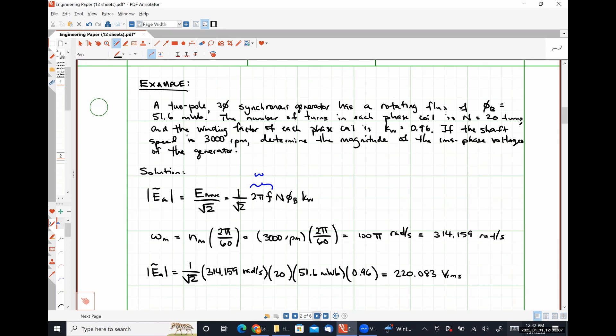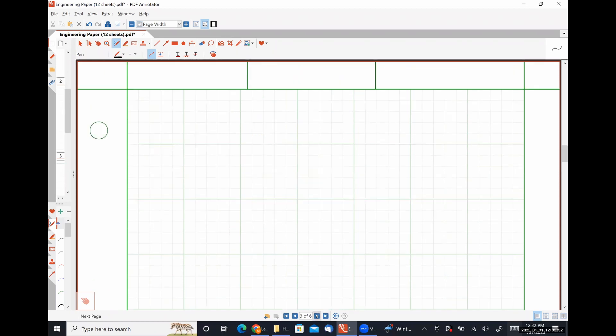Now let's look at our equivalent circuit. We have a reasonable understanding of how the generator works: our field winding generates a DC magnetic field, the rotation of our field windings causes the stator windings to see a changing magnetic flux, and the voltage induced by that changing flux is what we just calculated. Rotation causes the creation of voltages — which is exactly what a generator does.